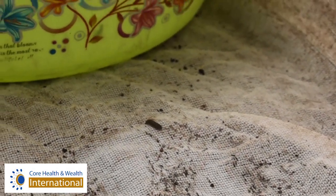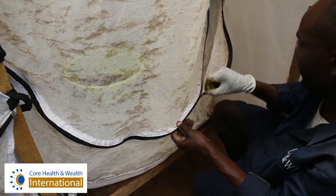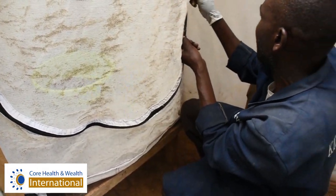So when we collect the pupa, we put them under this gauge cage and then we lock it. Once they hatch, there will be a process of laying eggs. When they lay eggs inside here, we collect those eggs and hatch them. When we hatch them, the life cycle of the fly will begin again: egg stage, larva stage, prepupa, pupa, and then adult.